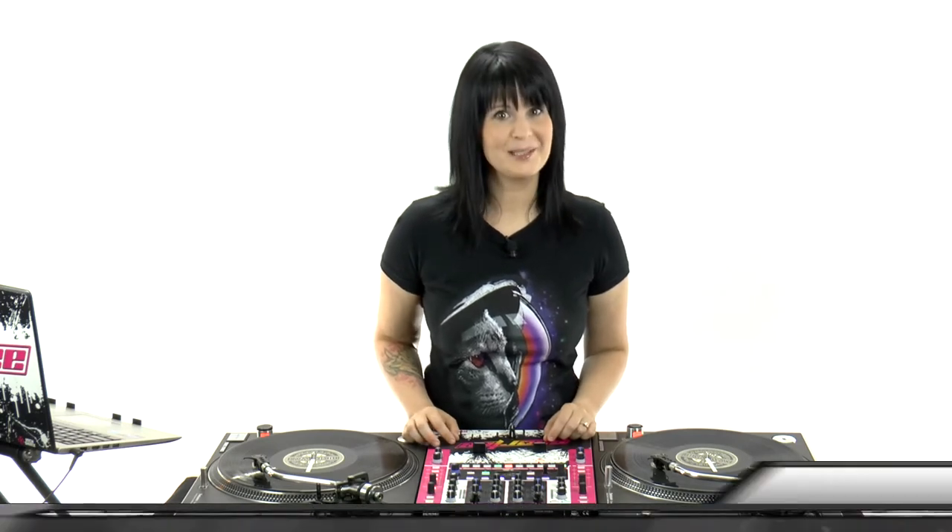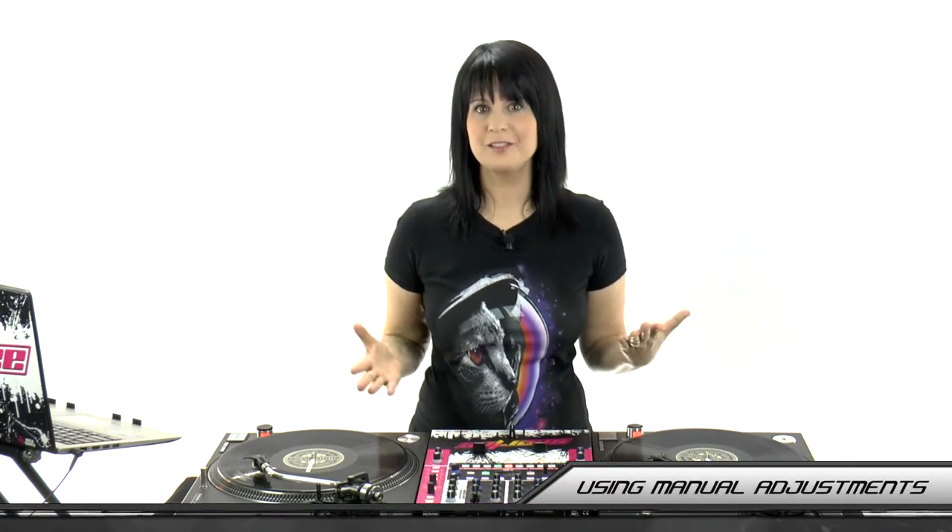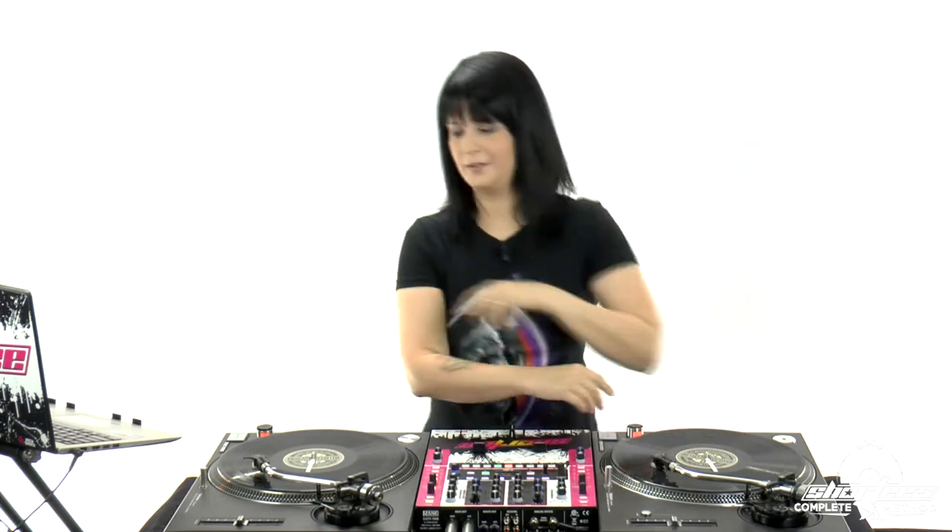In this video we are going to start putting those manual adjustments to work. In the last two videos we did the manual speedup method and the manual slowdown method. I hope you've been practicing with both hands on both turntables, because you definitely don't want to be doing it with just one side. You want to be ambidextrous with these techniques, so definitely practice on both hands.